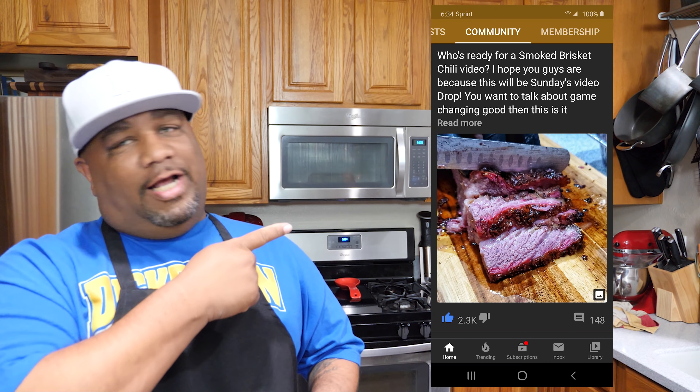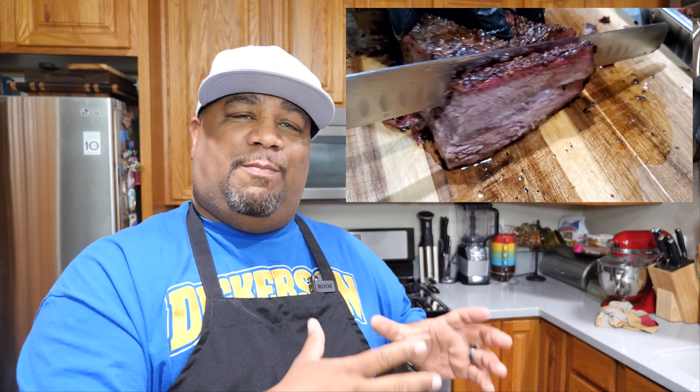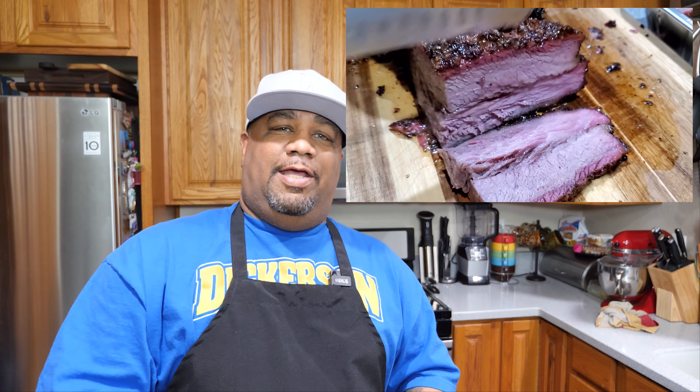Now I know the whole thing about the smoked brisket is gonna get everybody going. I put a post in my community tab and after reading all the comments, a lot of people really think this is gonna be a brisket video. So sometime this week I'm gonna go ahead and film me doing the brisket and show you how I got that. But what I'm doing right now is using some of that brisket inside this chili. If you got any smoked meat, it carries that flavor over into the chili — hands down, it can't be messed with.